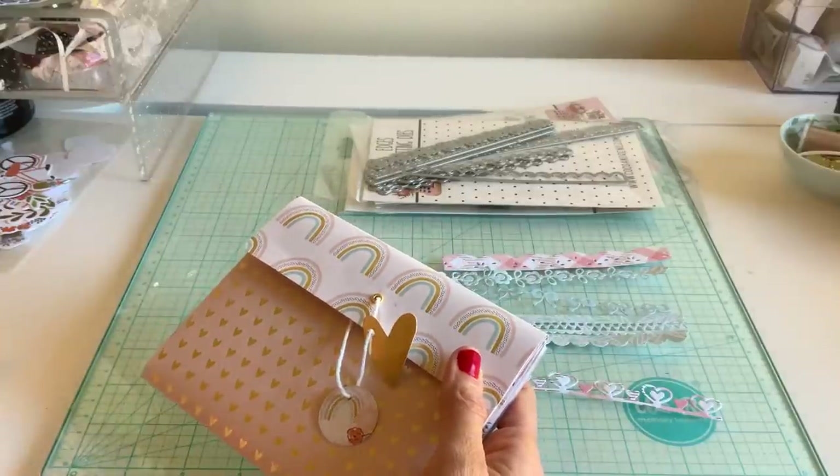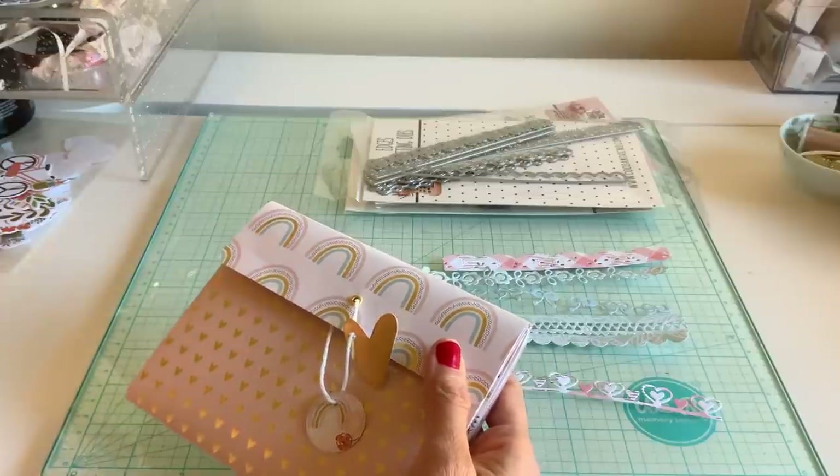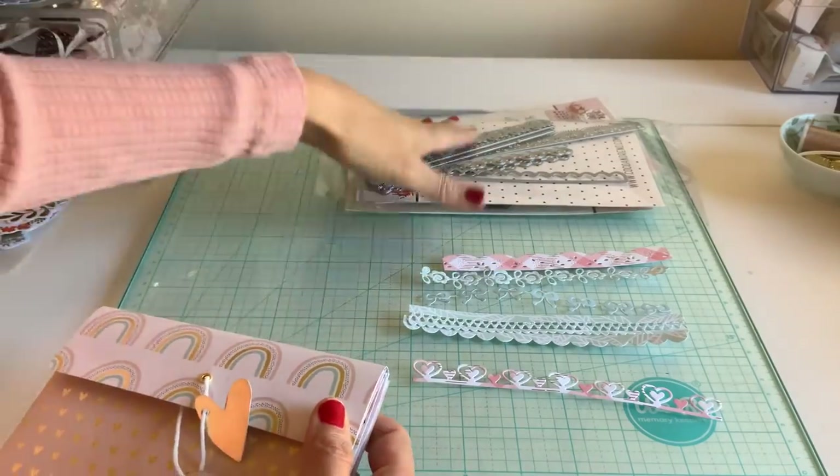Happy Saturday everyone! I am doing a fun envelope album today. I'm using my Coco and Reno dies today because you guys know I'm a team designer, so I will be using a couple of them.